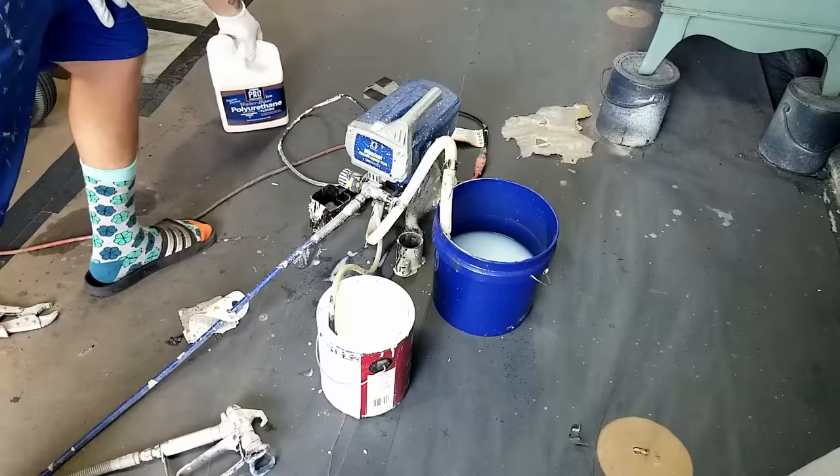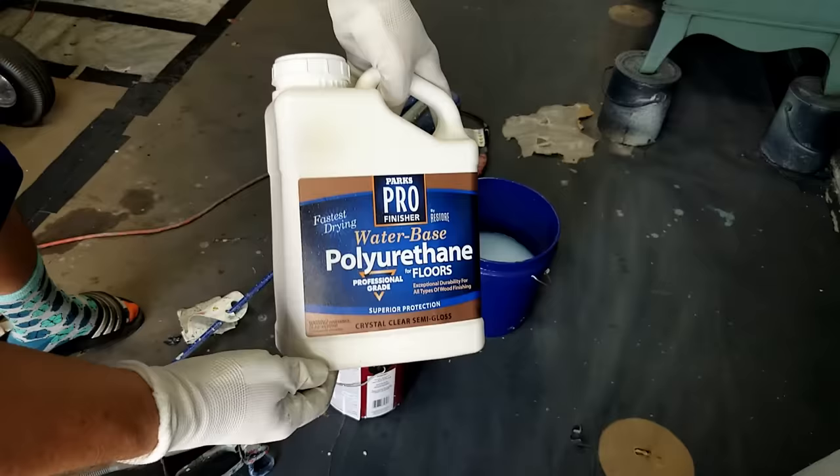I'll be spraying this Parkes Pro water-based polyurethane out of my Graco Project Painter Plus. When I spray water-based polyurethane I typically do two to three thin coats, giving them about 15 to 30 minutes to dry in between each coat depending on the weather. After those two or three light coats I'll knock down any rough spots with 320 grit sandpaper and spray one thicker final coat, which allows me to get a factory-like finish with my top coat.